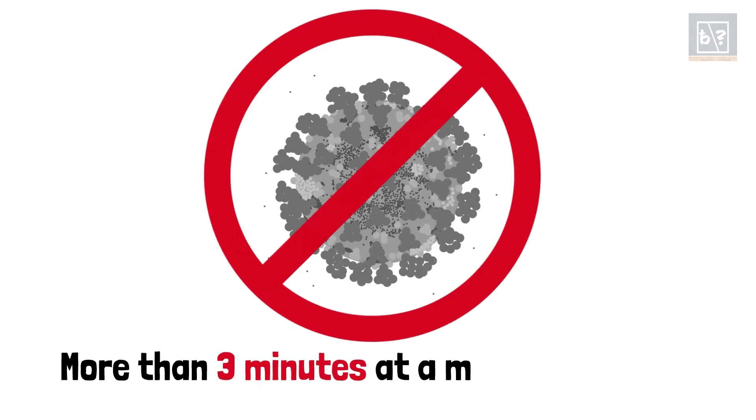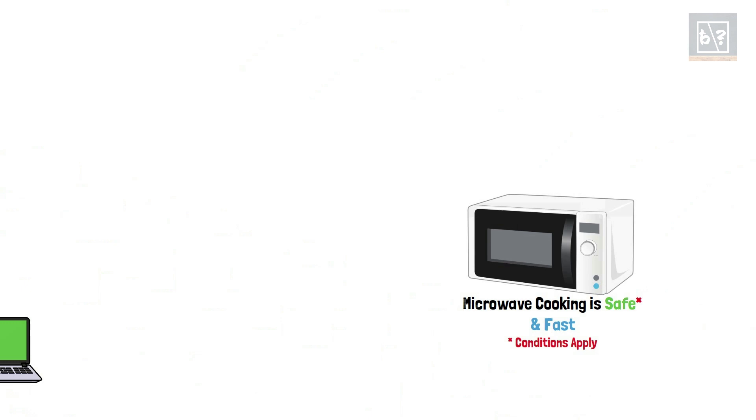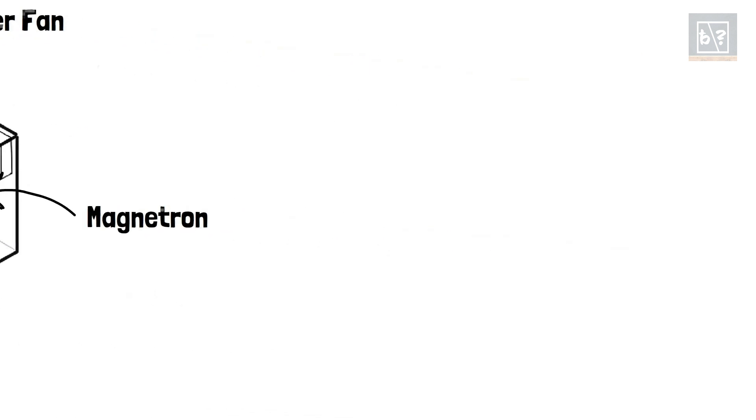Does heating in a microwave oven kill coronavirus? According to a recent study, to eliminate coronavirus from an object, it must be heated at a minimum temperature of 75 degrees Celsius for at least 3 minutes. One thing to note here is that microwaves do not eliminate the coronavirus directly. Even though uniform heating is ensured using the stirrer fan, internal reflections, and turntable, there is still a possibility of uneven heating. This can lead to the presence of coronavirus in the low-temperature spots.